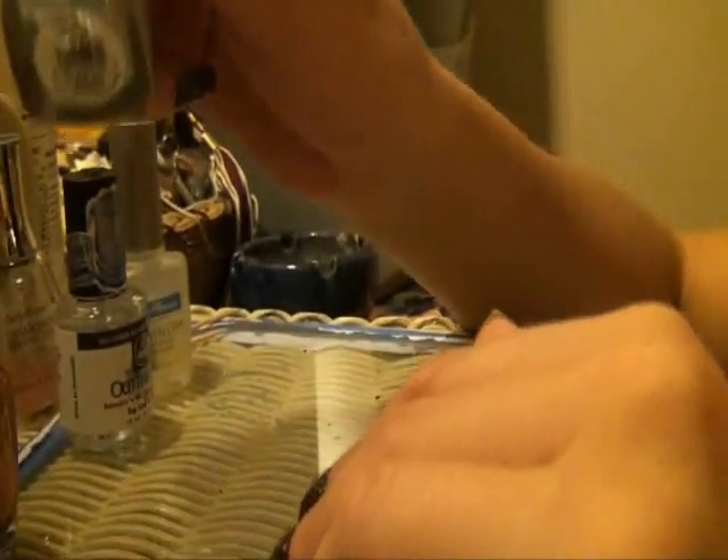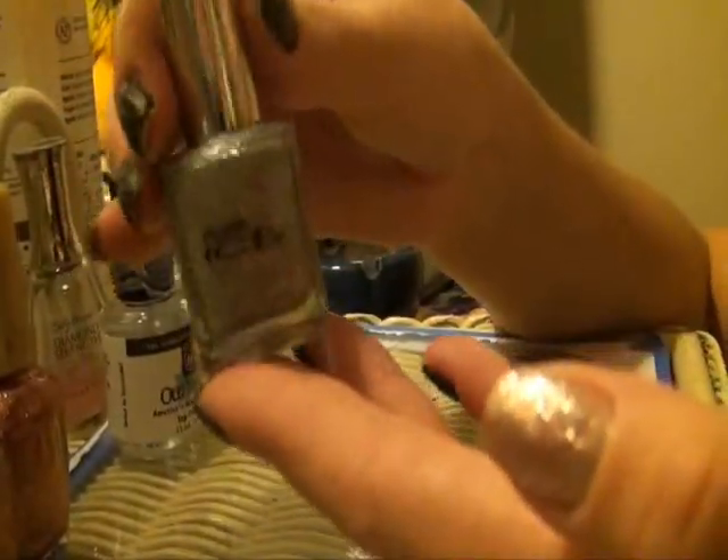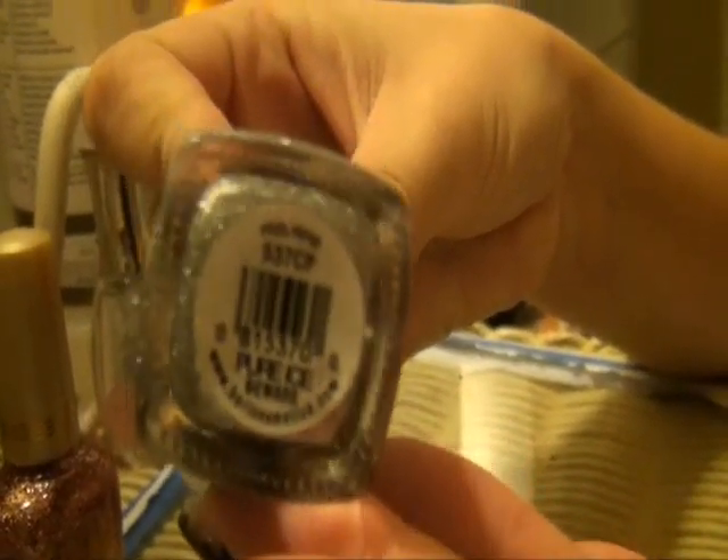I let that dry and after that I apply a coat of Pure Ice. This color is called Bewear. I really love this sparkling silver — it's very strong and it obviously is really shiny.